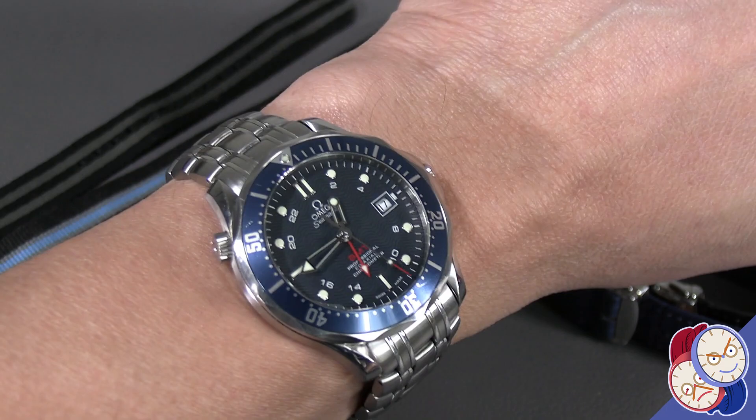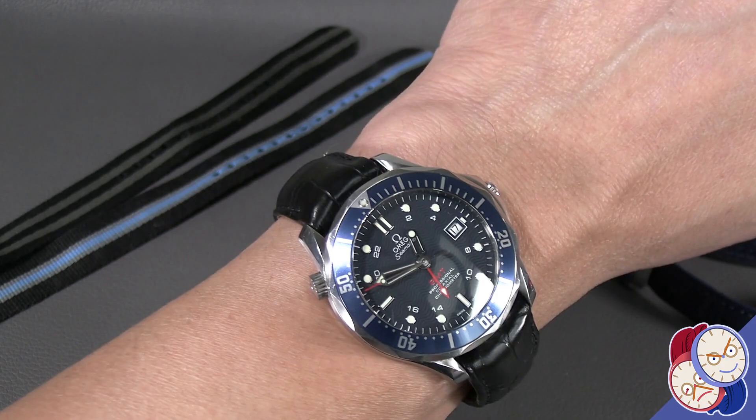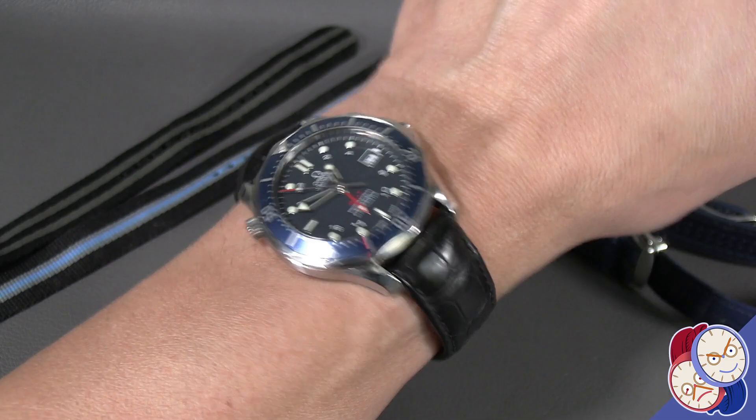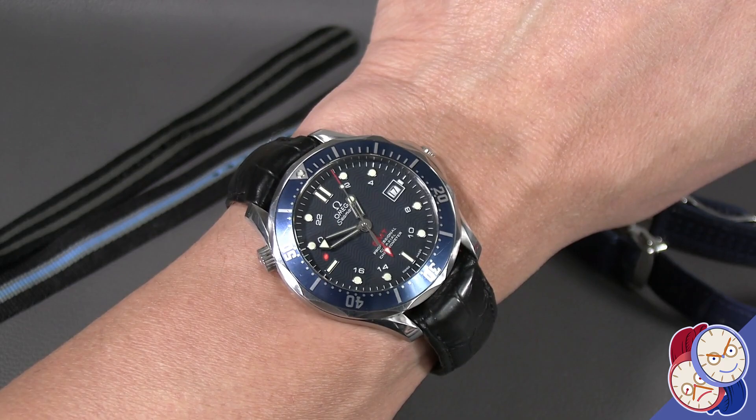Now let's put this on a black leather strap. I put it on the black — this is the factory Omega strap. I normally wear it on my Speedmaster, but I just thought I'd show you what it looks like on a black strap. Because even though it's a blue watch, it can go on other color leather.